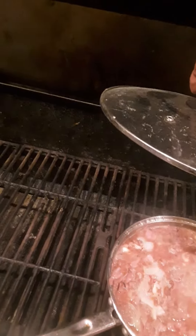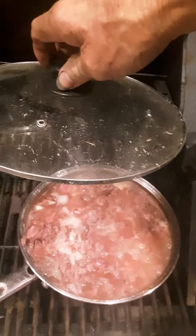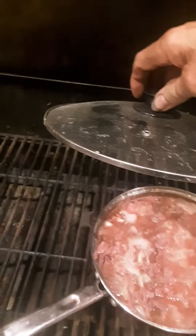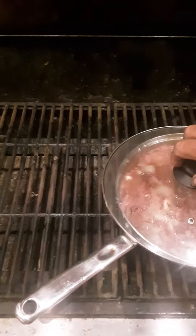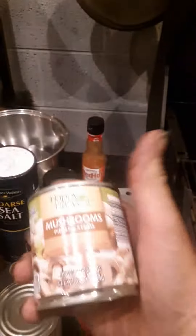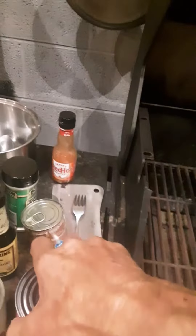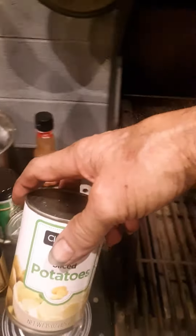That is some smoked ham, hamburger meat, onions, a little Worcestershire sauce, a little garlic powder. And what's going in all of this, as soon as it's ready to get all mixed together, is going to be one can of mushrooms, a can of this, one can of sliced potatoes — my favorite to put in spaghetti of all time.